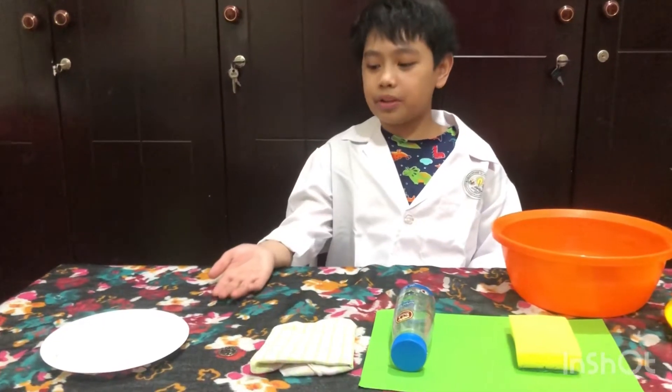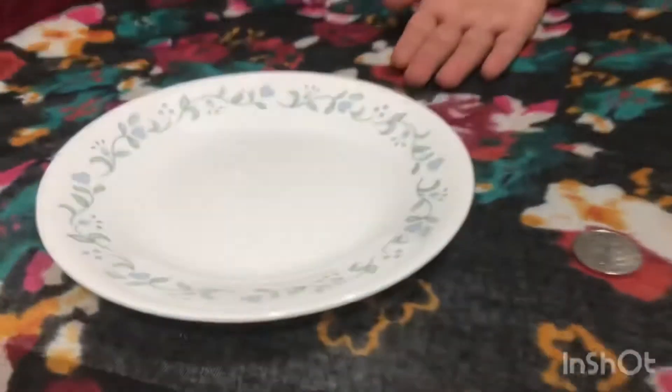I have here the materials: a ceramic plate, a 50 dirham coin, a cloth, a covered empty plastic bottle, a sponge, and a basin with water.